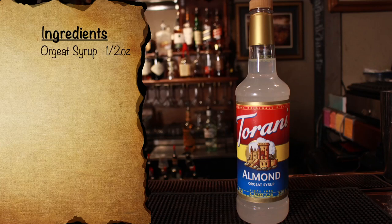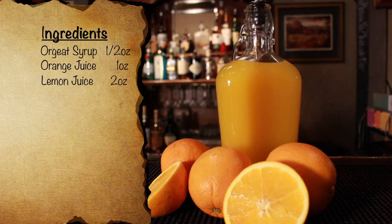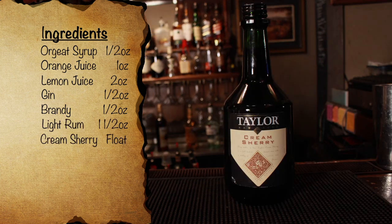To make this cocktail, you're going to need the following items. Orgeat syrup — this is a syrup made primarily from almonds and should be very easy to find online. Lemon and orange juice, fresh squeezed, will always be preferred. Gin, not surprising given how popular it was. Brandy, light rum — any light rum will do — and cream sherry.